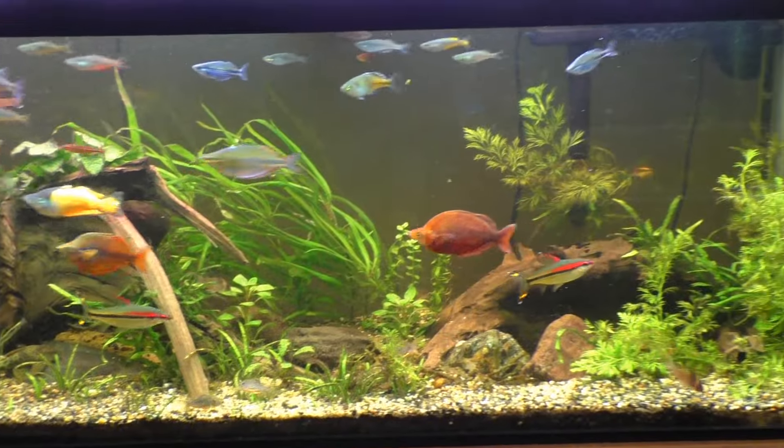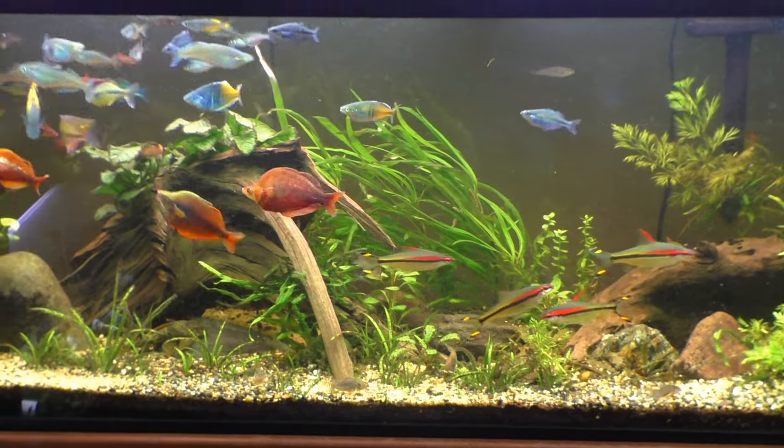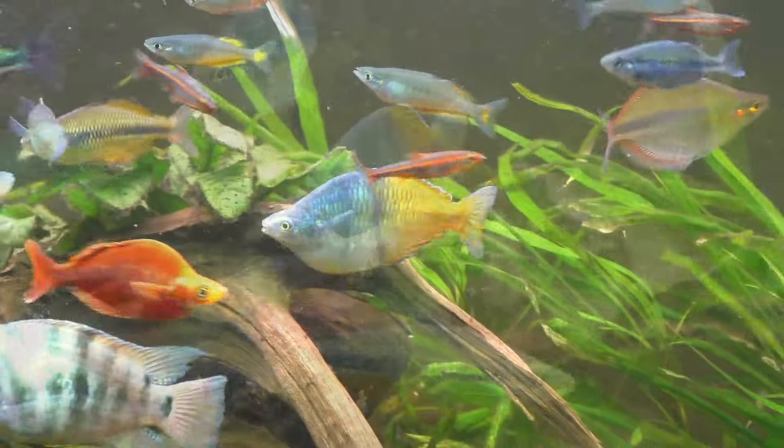So when we check out my 125-gallon rainbow fish tank, these are all rainbow fish from pet stores, and you can clearly tell the difference. Here's a Bozmany rainbow fish from a pet store — just way more bland.